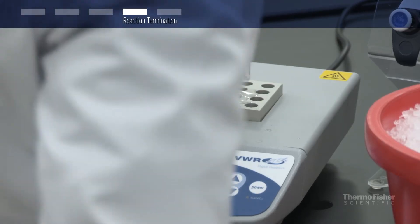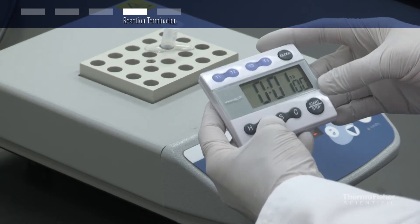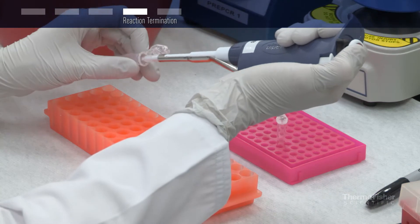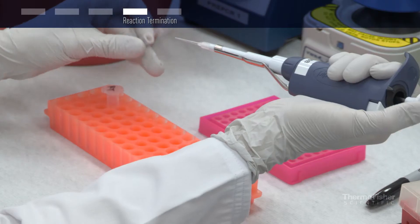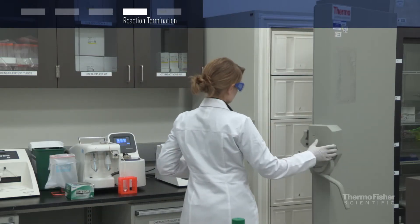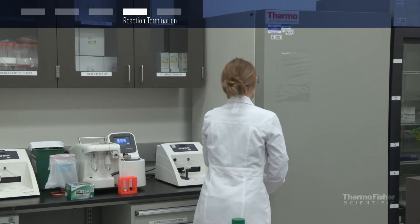To terminate the cDNA synthesis reaction, incubate the mixture for five minutes at 85 degrees Celsius. Use the cDNA immediately for downstream applications such as PCR or qPCR, or store it at minus 20 degrees Celsius for up to one week, or minus 80 degrees Celsius for longer-term storage.